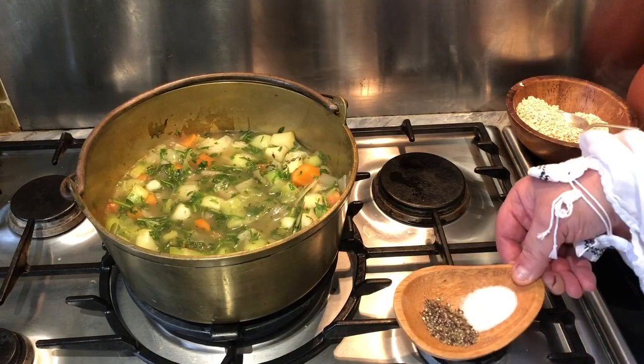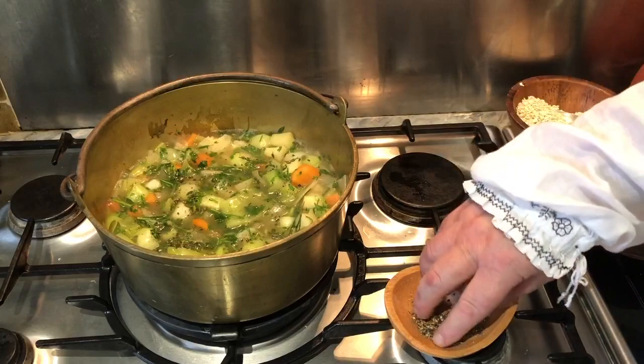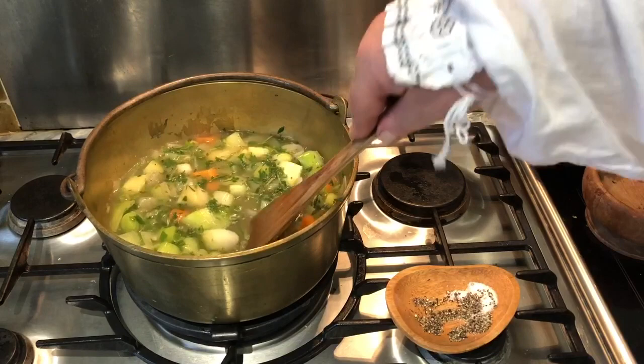Like so. Then, making sure that our pottage is thoroughly stirred and mixed together, we then leave it to simmer, looking every so often until we reach that point when the vegetables have become soft.